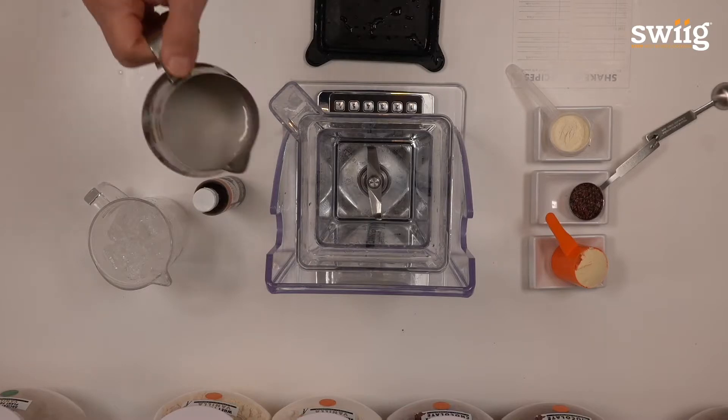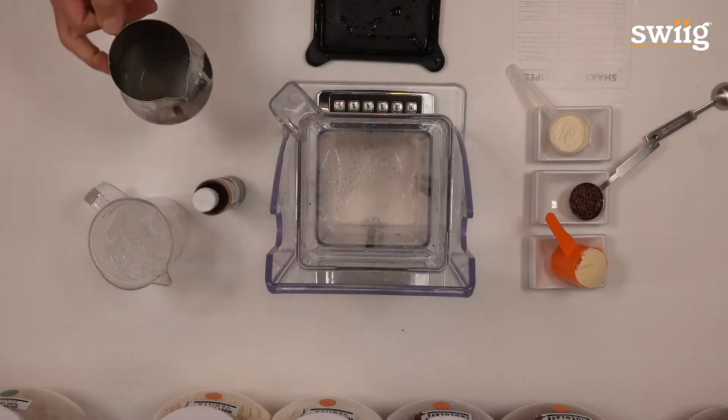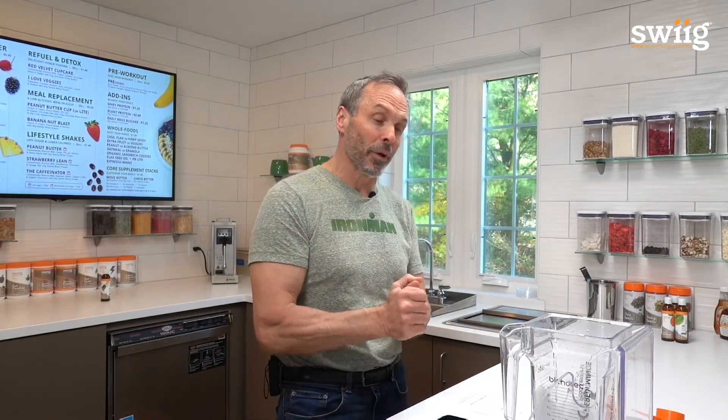So how do you start? Well, we find that in a cookie crunch, either unsweetened almond milk or skim milk are your best options. We want to use something that's milky.